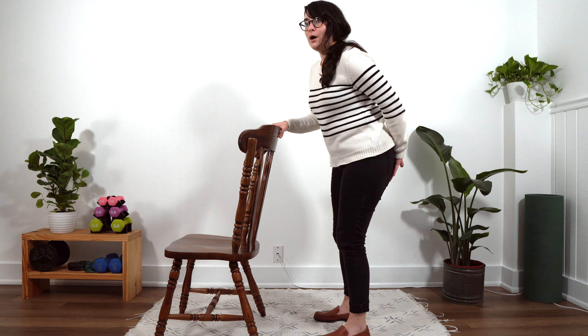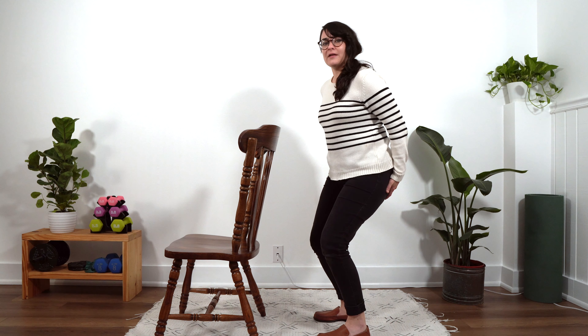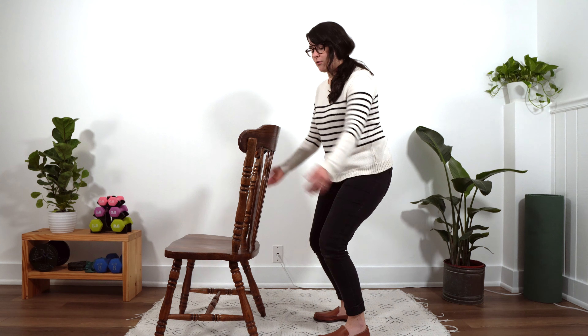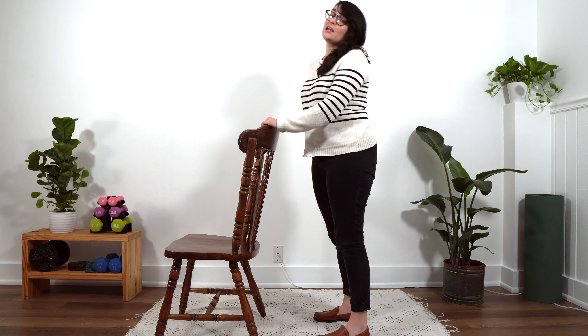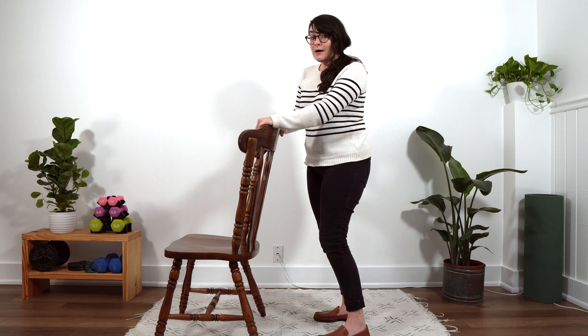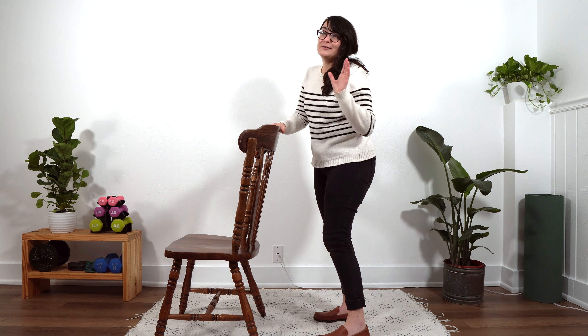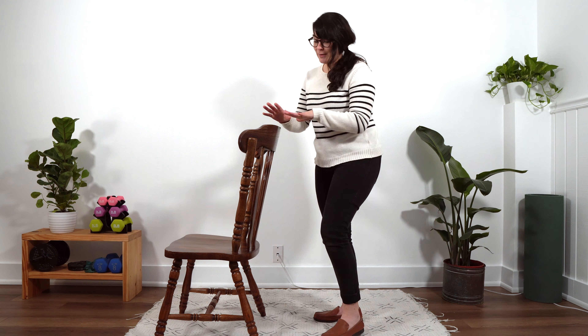Something you can try too is if you're holding on to a kitchen counter, you can actually put a chair back behind you so you've got a cue to know when your bottom hits that chair. Especially if it's a higher chair, that might be more helpful when you're first starting out with this one. It can give you a target to shoot for and also a landing spot if your balance goes off. But you have to make modifications that are meeting you where you are at this moment in time. You're hanging with me so far. You're doing great.